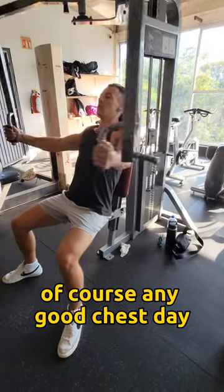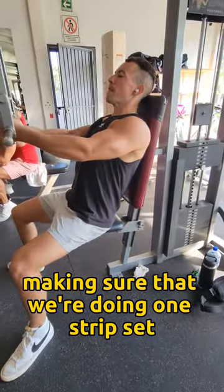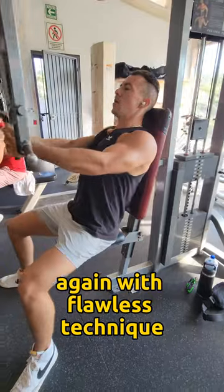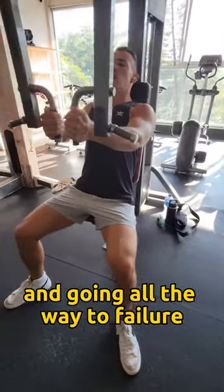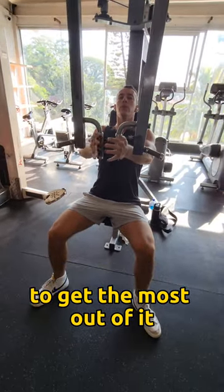Of course, any good chest day we're going to be hitting a fly motion in our workout as well, making sure that we're doing one strip set all the way to failure again with flawless technique. I can't emphasize enough how important technique and going all the way to failure and really pushing yourself is with this routine to get the most out of it.